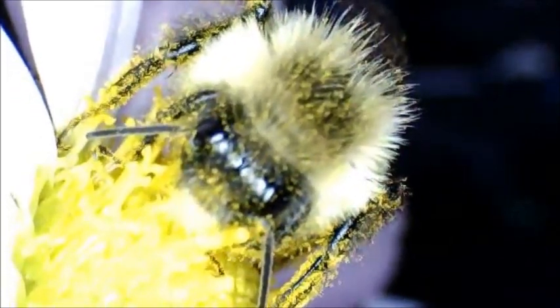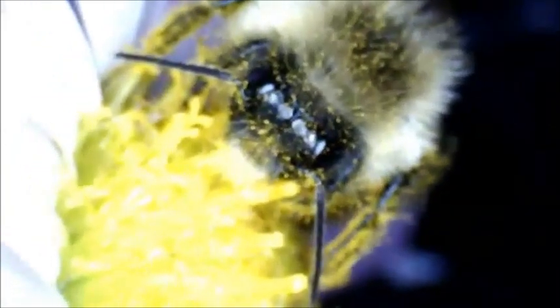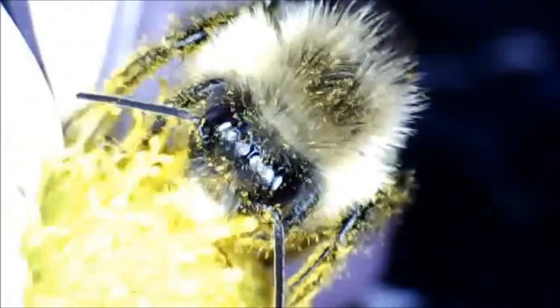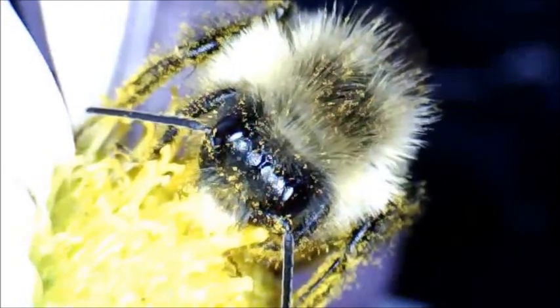He is just totally soaked in pollen right now. Manual focus is tough — it's hard to get anything, but that's pretty cool. You can see the reflection of the microscope in his eyes.